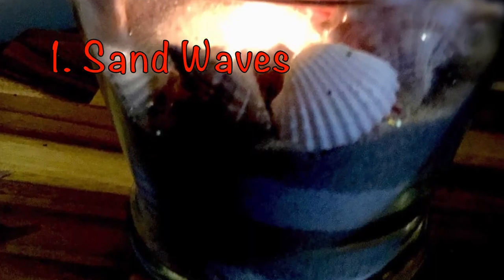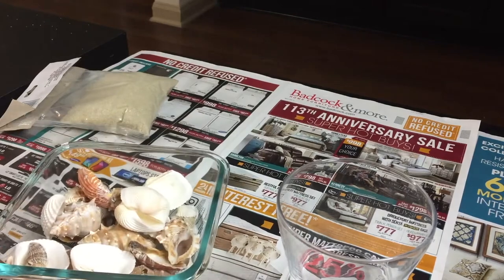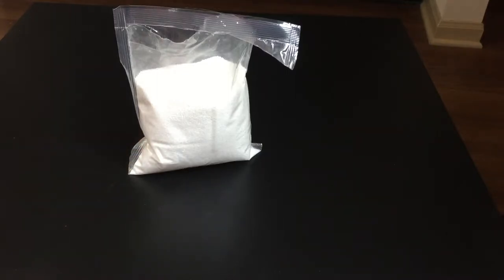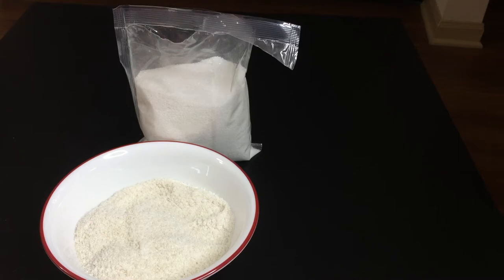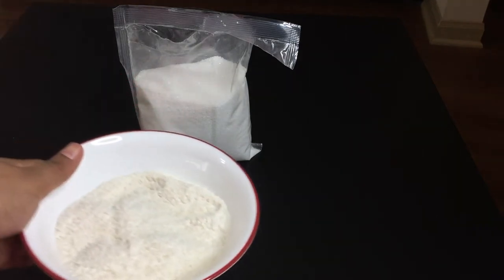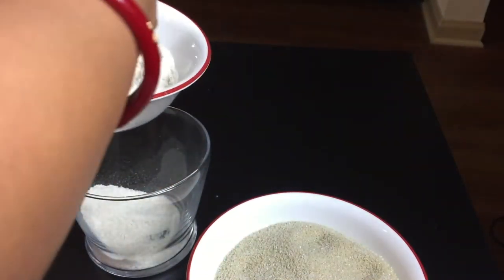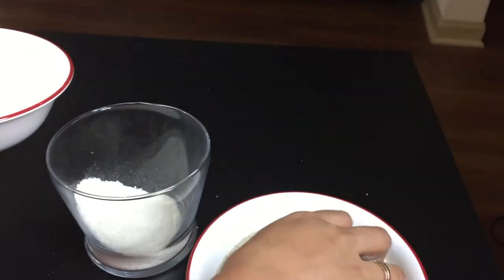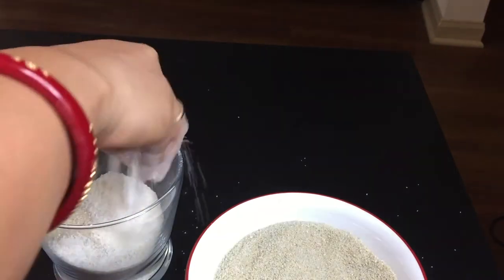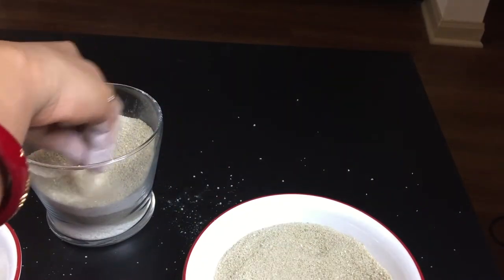For this DIY, you need one wide-mouth glass, some assorted seashells and sand — either real or decorative. You also need decorative white sand. As an alternative, you can blend white rice and use the rice powder. Keep both in separate bowls and start filling the glass. First, spread the white one and then the brown one. Spread unevenly, forming a wave-like appearance from outside. Keep repeating them alternatively till you are happy with the appearance.